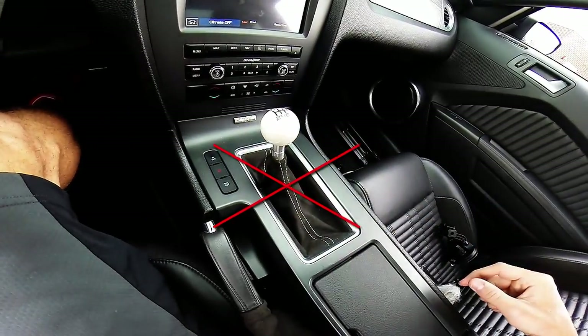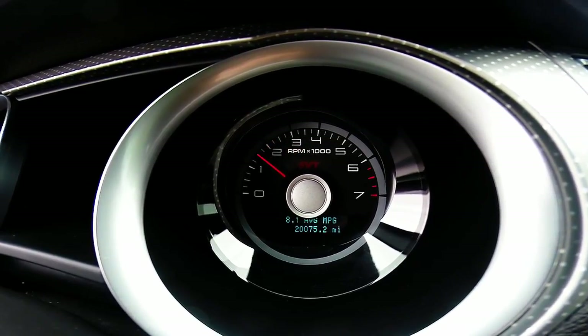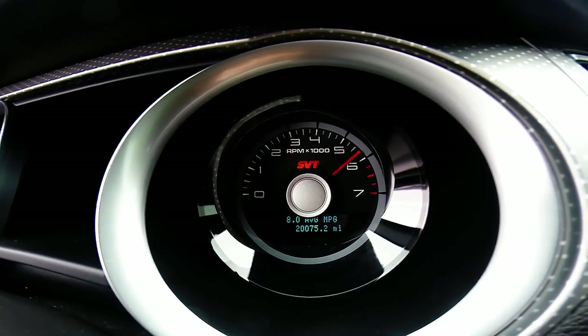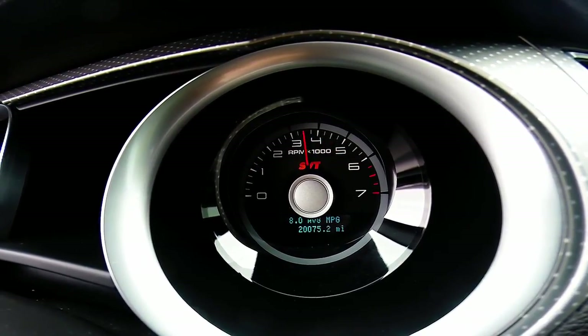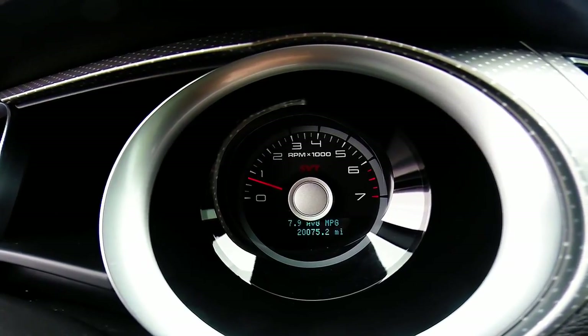If you're going to do a burnout in second gear or third gear, you've got one badass car. Now depending on how much torque and horsepower your vehicle has, what tires you have, how warm they are, and the condition of the tires, you're going to want to rev your engine up anywhere from about 4,000 RPMs all the way to the rev limiter.